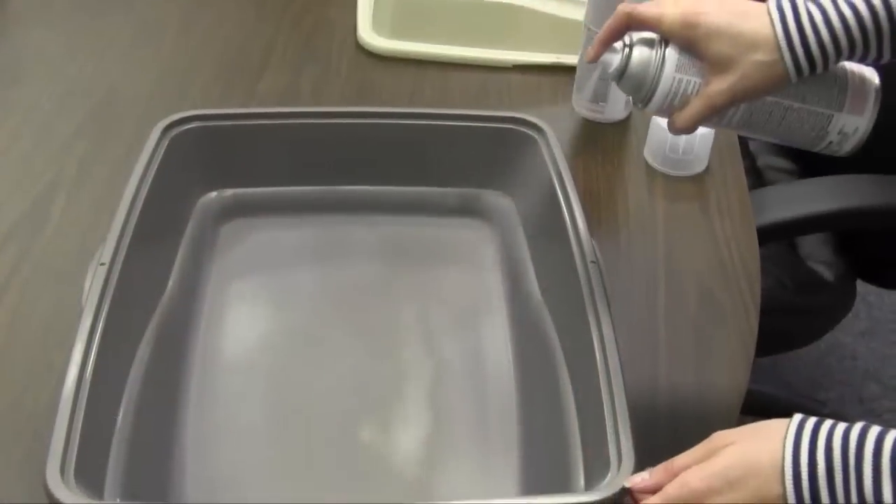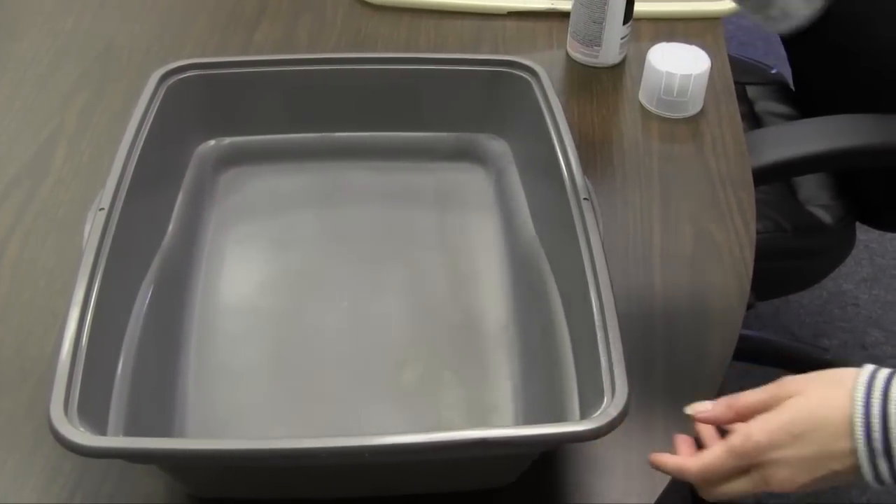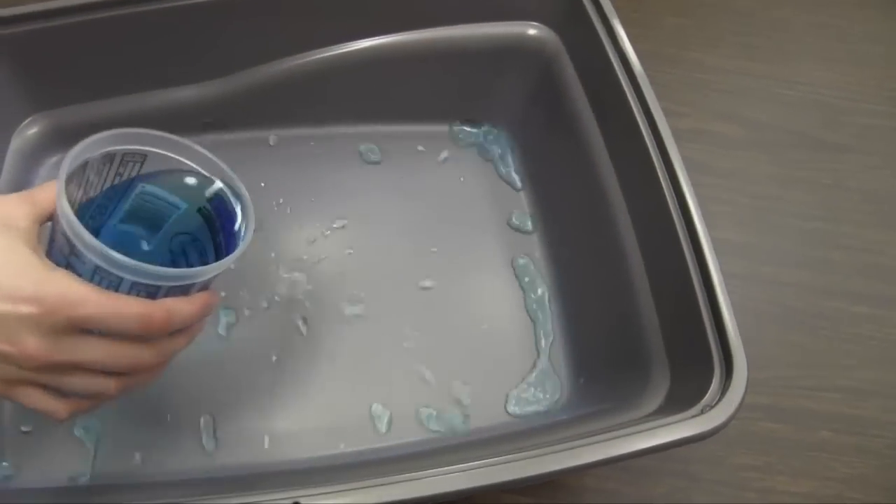NeverWet is a two-part super hydrophobic coating. You spray a base, give it about 15 minutes to dry, and then you spray a topcoat on. After another 15 minutes or so, it's ready to go.